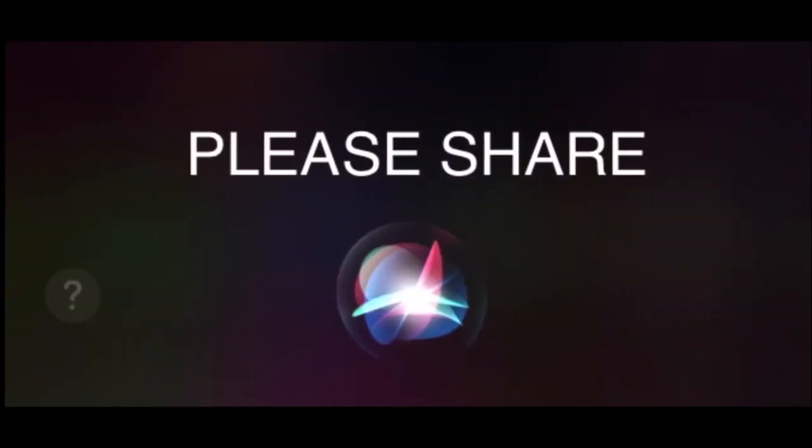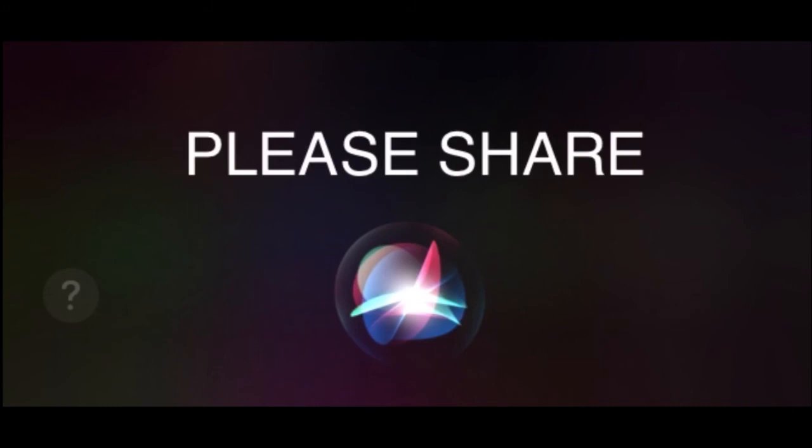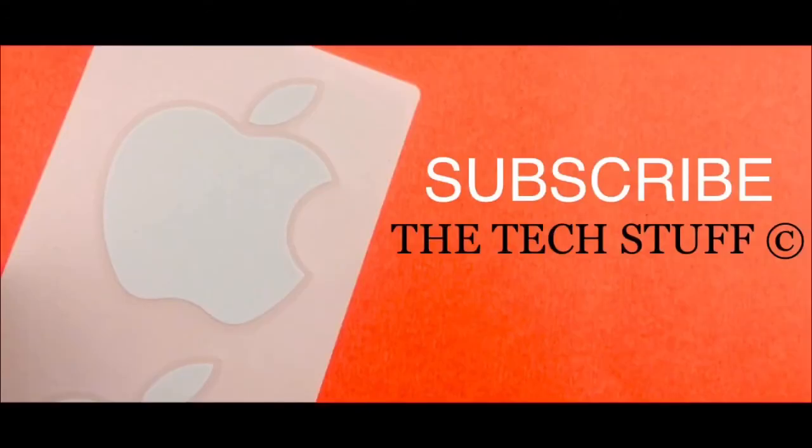Thank you for watching. Please share this video and give your true opinions about super low power mode in the comments below. Like the video and subscribe to the channel. Thank you for your precious time.